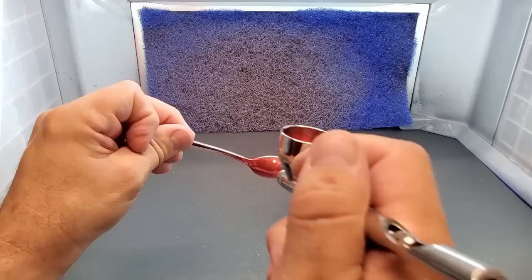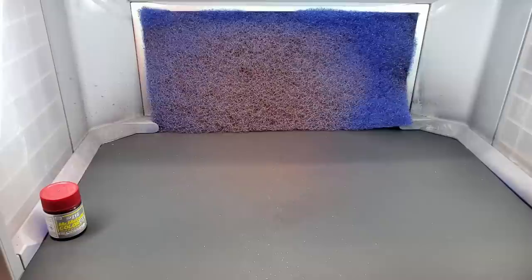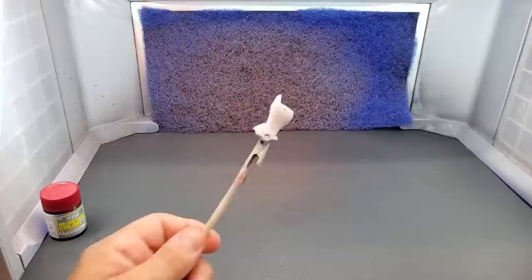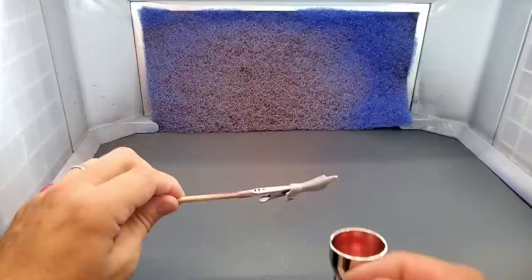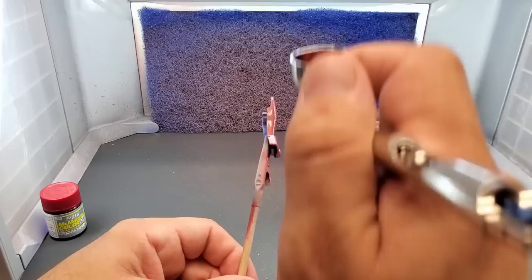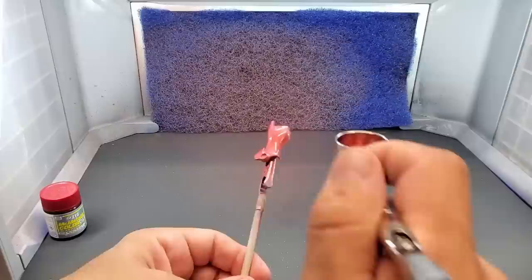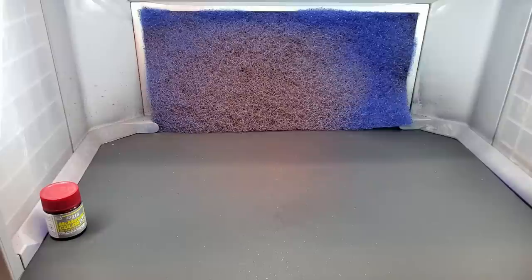Check that out — totally different shade over white. Let's try it over chrome — these dollar store spoons are all marked up but I just want to see how it looks. Not bad. Let's put it over a Gunpla piece — this is a gray base. It covers nice, this airbrush is like it's made for it. Real nice, covers really nice. Dries nice and smooth — that is sharp, that's beautiful.